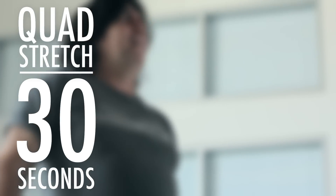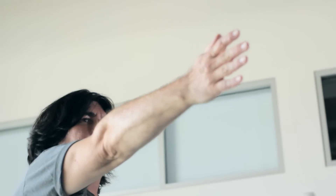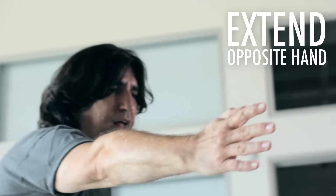Our next exercise stretch is the quad stretch — very important. We're going to start with our left leg and grab it with our left hand. What do we do now? We place our right arm straight in front of us. Depending how flexible you are, if you want to feel more of a burn, we're going to slowly tilt in. You feel that?